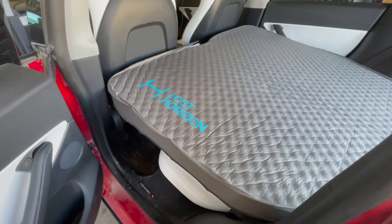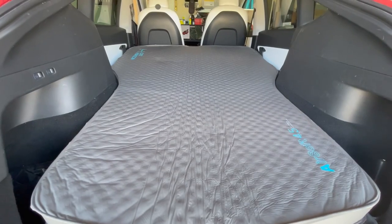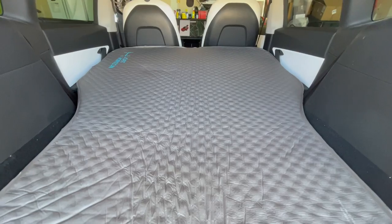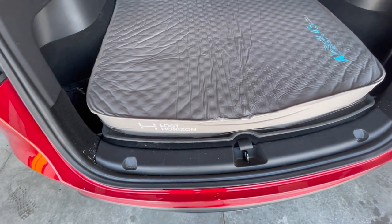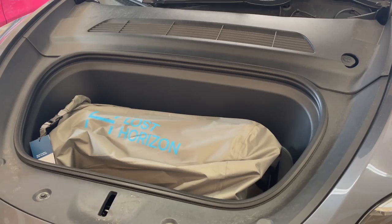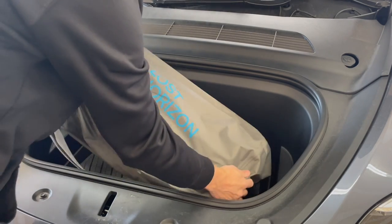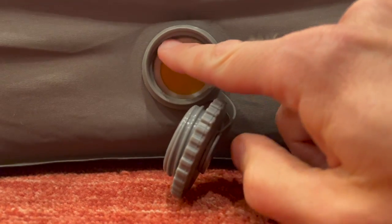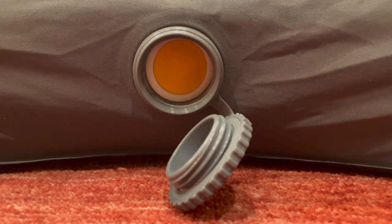Now let's talk about the tech specs. This is a hybrid four-and-a-half-inch self-inflating mattress. It has an R-value of 13 for insulation, can support up to 440 pounds, and has a waterproof underside — which hopefully won't be needed inside the car. The mattress is fairly compact, weighs in at 15.7 pounds, and has a one-year warranty from the manufacturer. There's also a one-way valve on top of the mattress.